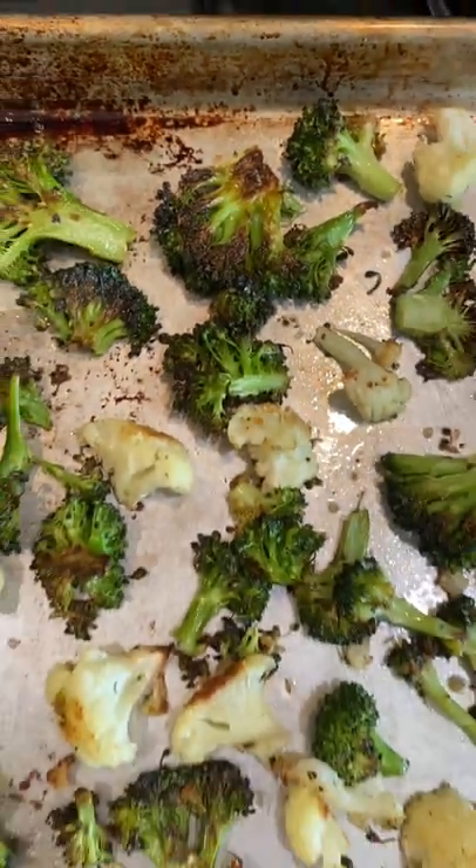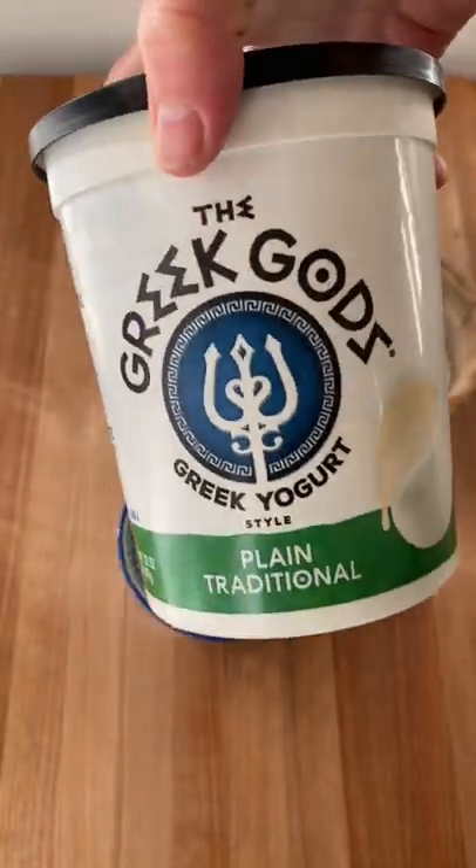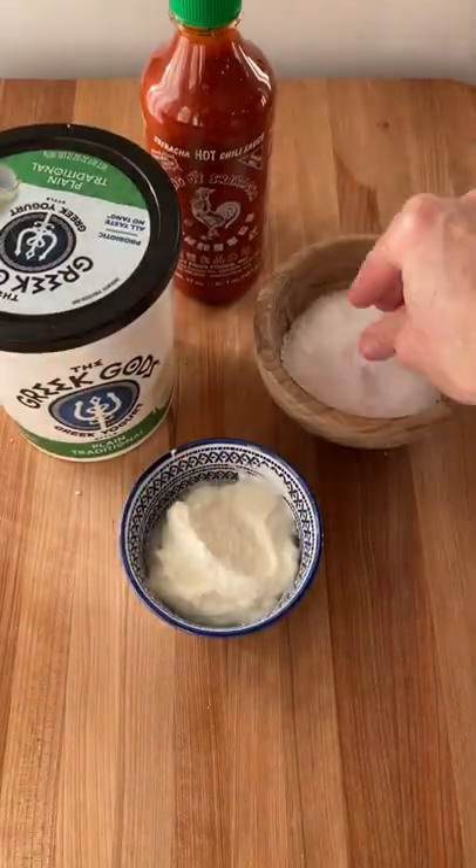Look at that — they're so crispy and good! You can enjoy those plain, or if you want to make this sriracha yogurt sauce, it's my favorite.